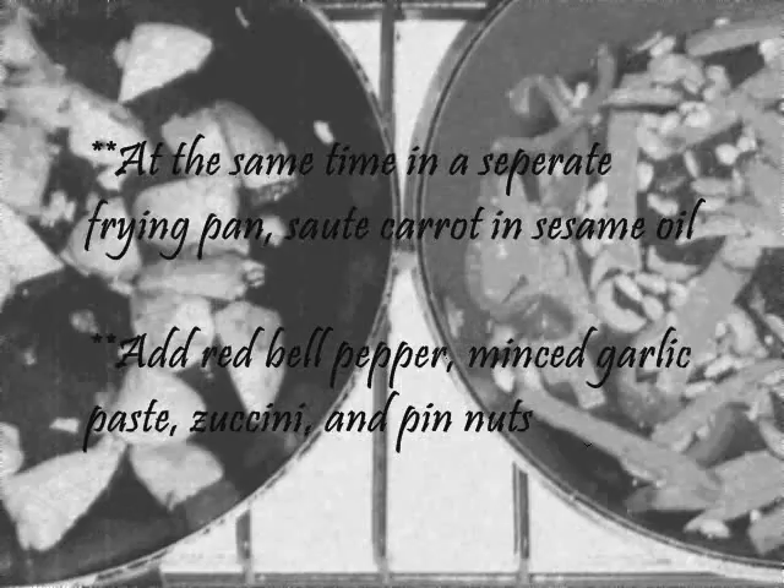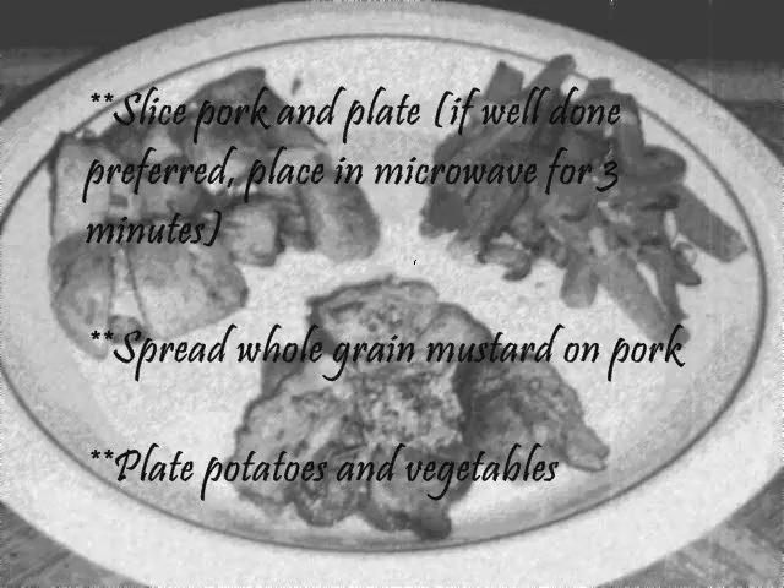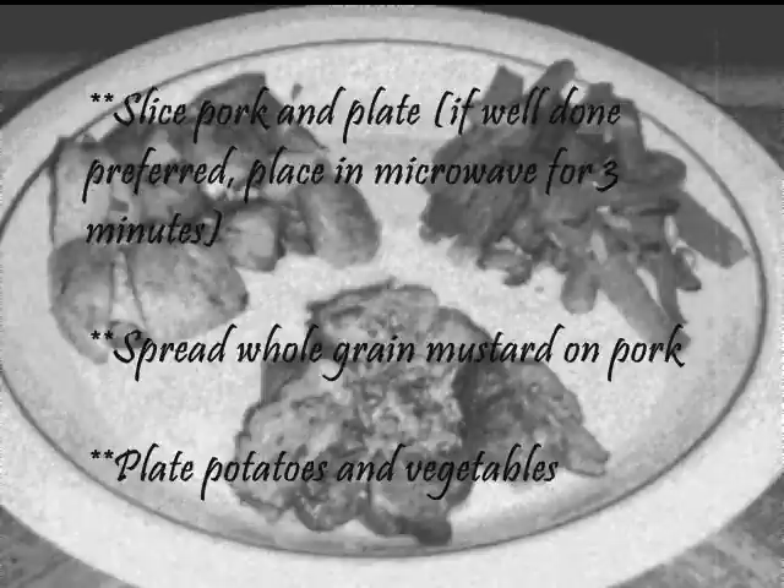Slice pork and plate. If well done is preferred, place in microwave for three minutes. Spread whole grain mustard on pork, then plate the potatoes and vegetables. Serve and bon appétit!